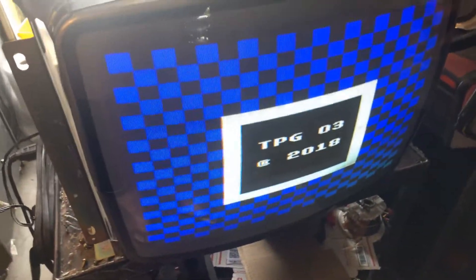Came to me dead, put a cap kit on it, did some reflow work, and I got it up and running, looking good.